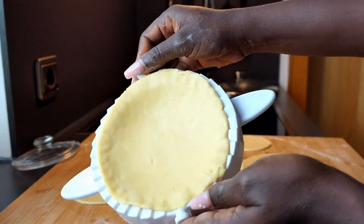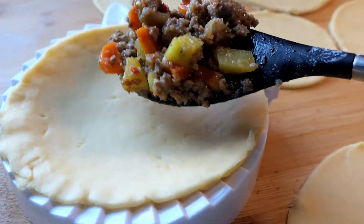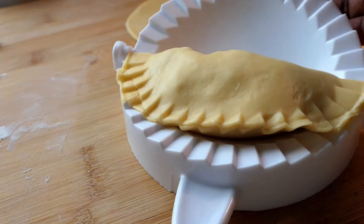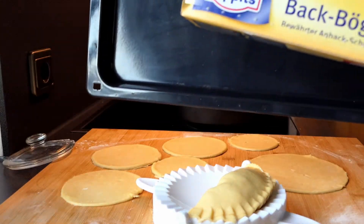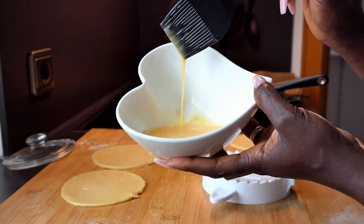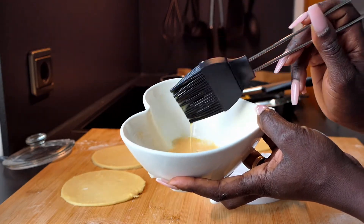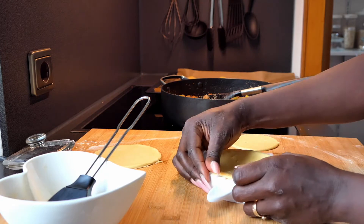Once you have the dough into your form, it's time to add your filling. Place baking paper onto your tray and preheat the oven. Don't forget the egg wash — one egg and a teaspoon of water, beat it up. This is going to serve as a glaze to give the pie that golden look and crispiness. You also want to apply it around the rim of the dough to seal it securely.